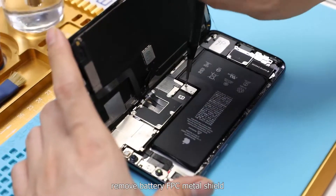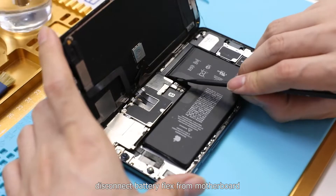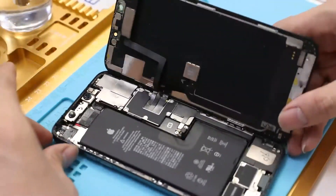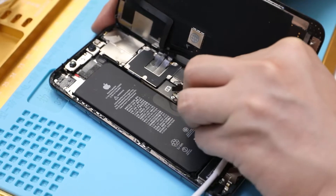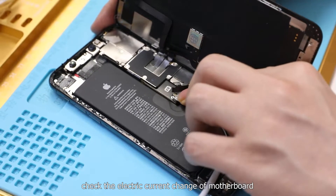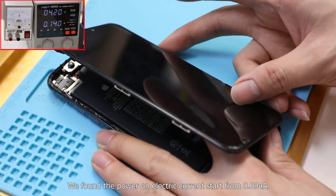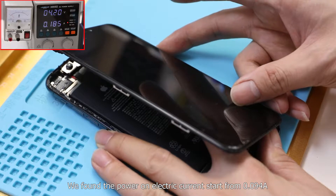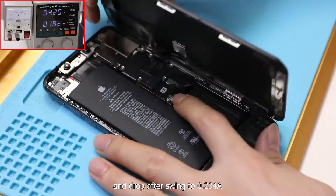Remove the battery FPC metal shield and disconnect the battery flex from the motherboard. Connect the DC power supply cable to the motherboard, then press the power button and check the electric current change of the motherboard.